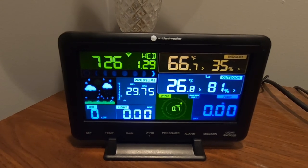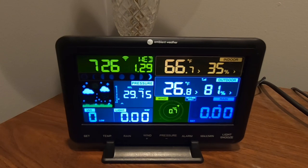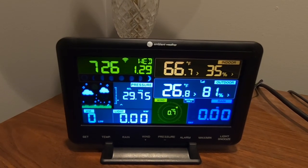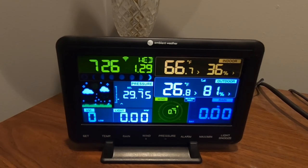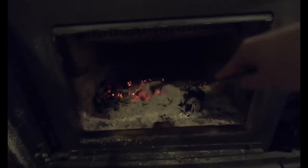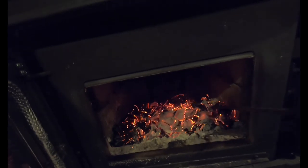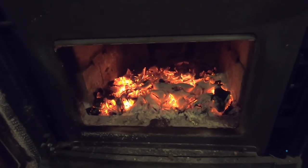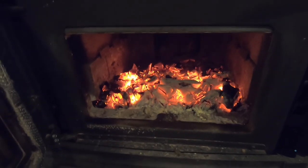Good morning everybody, welcome back. It is 7:26 in the morning. The last time we loaded the wood stove was at 10:45 at night, so we're a little over eight and a half hours since we last loaded the stove. The temperature in the house dropped from 71 to 66 degrees, and the temperature outside dropped from 29 to about 26.8 degrees. If you look inside there, you can still see some coals — once I get this door opened up and disturb those coals, they'll liven right back up. I still have a really nice bed of coals after eight and a half hours. I probably could have gotten at least another hour or two out of this, so probably at least a 10-hour burn time.